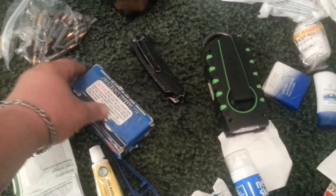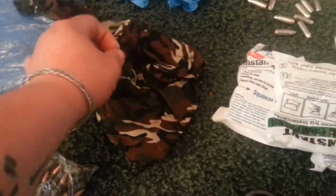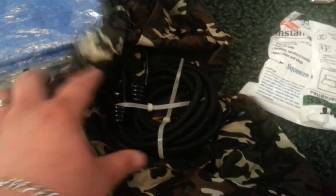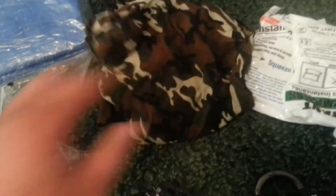Extra 50 rounds for the pistol. Another knife. Inside of here — because I love bungee cords — there are quite a few wrapped up inside of that. I do that to keep it wrapped up so the hooks don't get hung up and stuff.